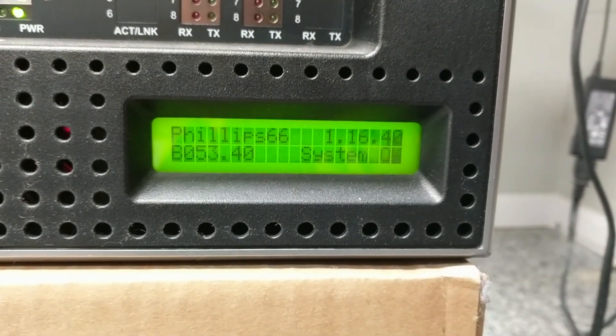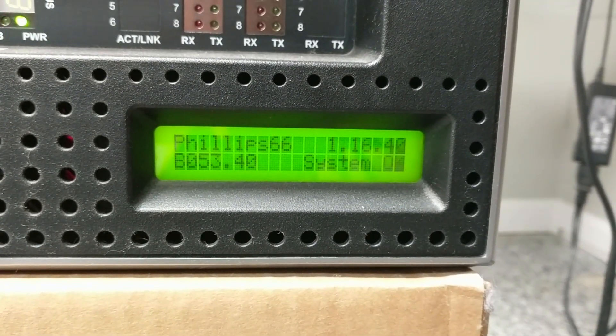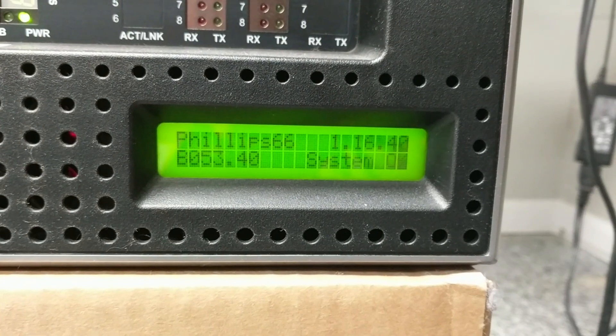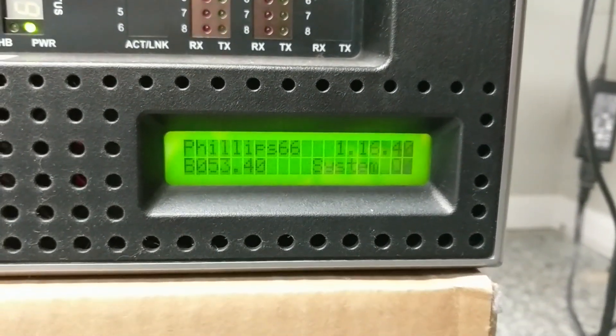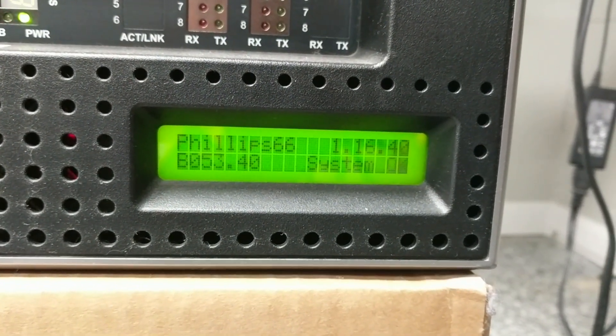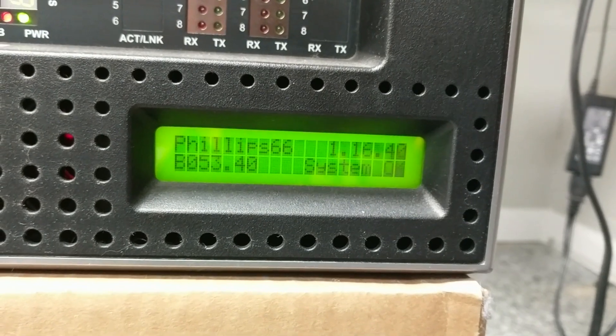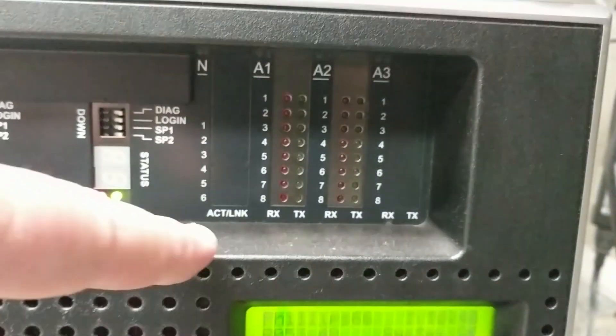When you reboot it'll come up and be blank where it says 'System OK' for a couple minutes. Then about 30 seconds out it'll say 'Please Wait' before it says 'System OK,' so when you get to 'Please Wait' it's close.